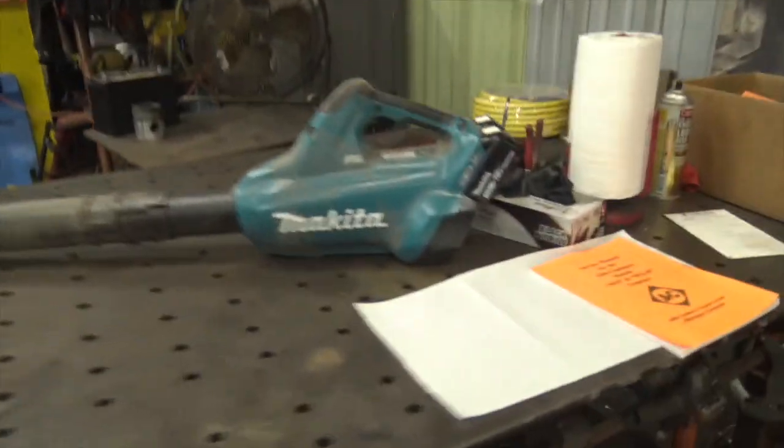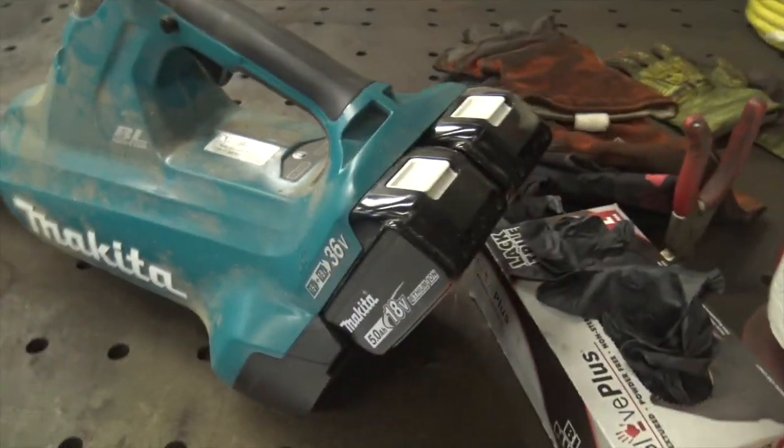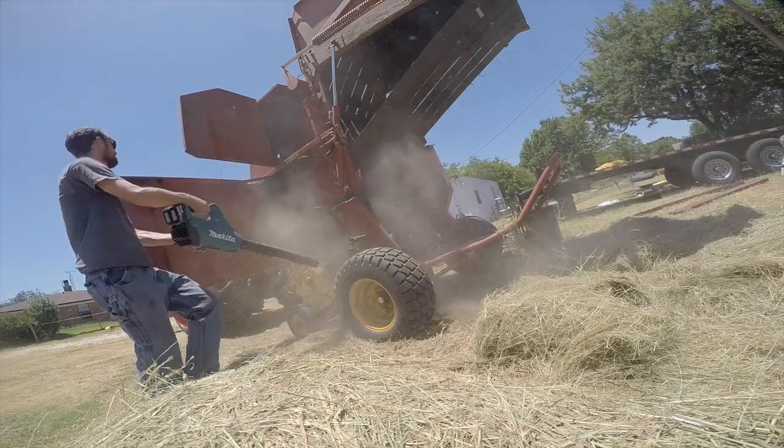Behind me is this Makita 36-volt leaf blower, and I bought this because, as my regular viewers know, I'm getting into some hay production, which is very dusty, and all your equipment at the end of the day comes back with piles of hay matted up on top of pretty much anywhere that it could possibly collect.